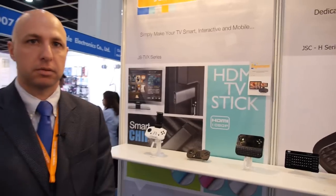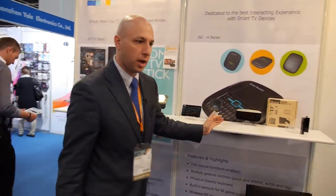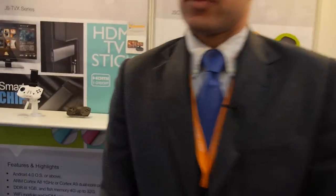How many of these devices do you sell? You can see we have this whole range. How many do you make every month? Twenty to thirty thousand. And how old is this company? Five years.